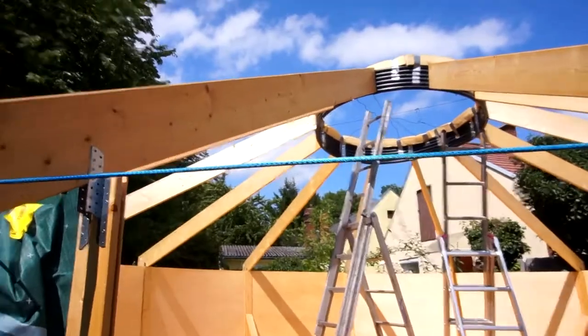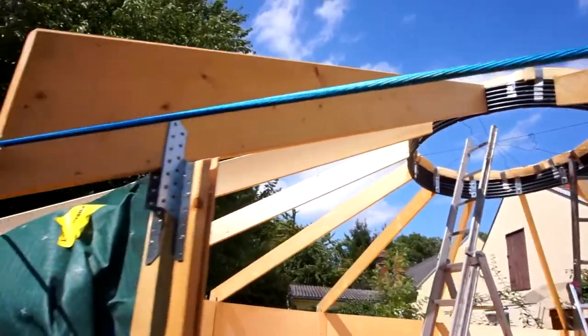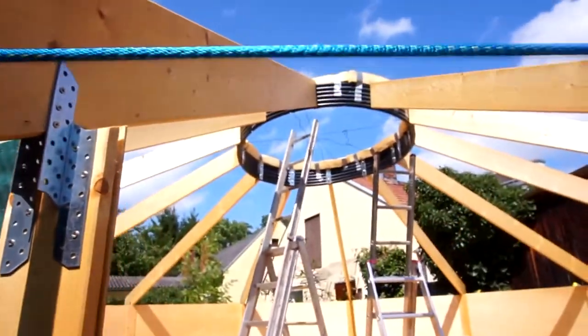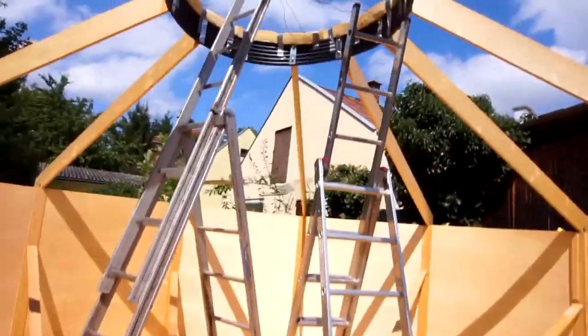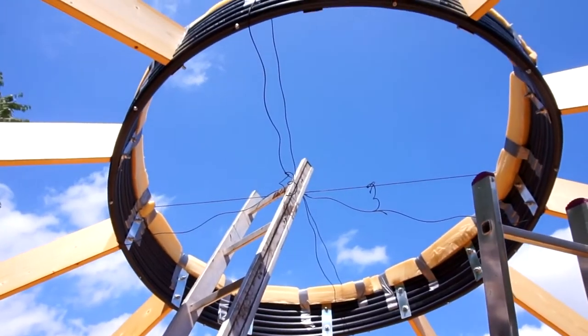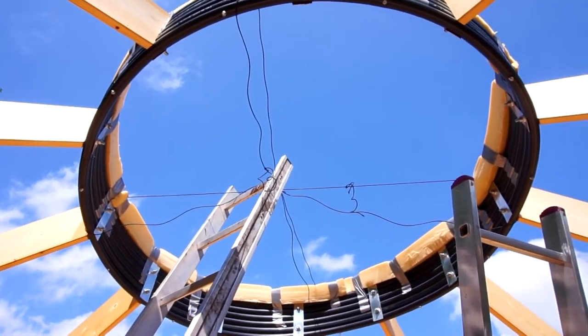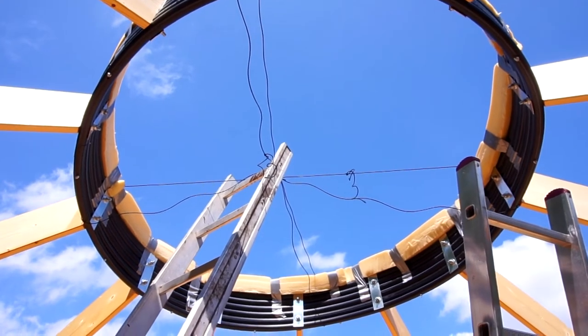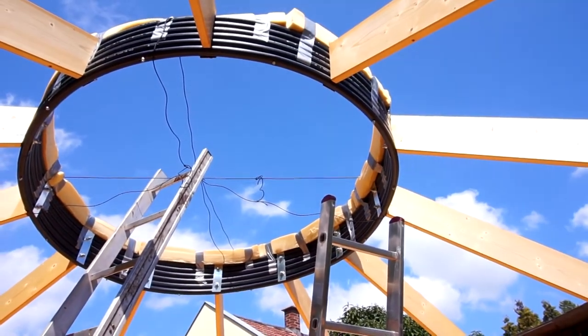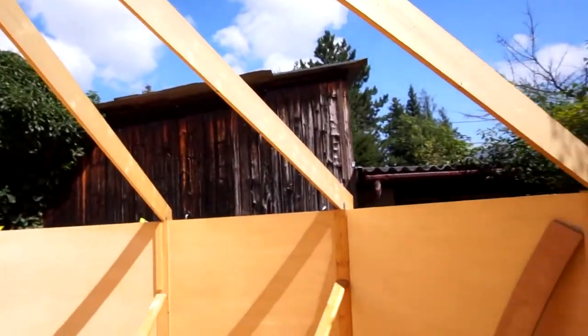We put all the roof poles in there and they are secured with this string here that is pretty tight, and as you can see the ring holds. These first threads that were holding it in the first place - the black ones - are very loose and the ring is flying by its own. Perfect!